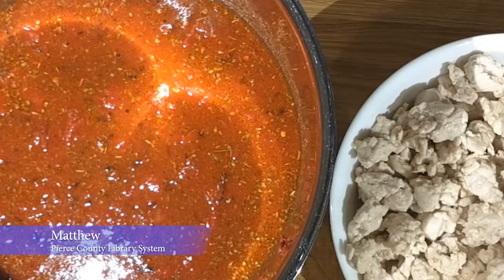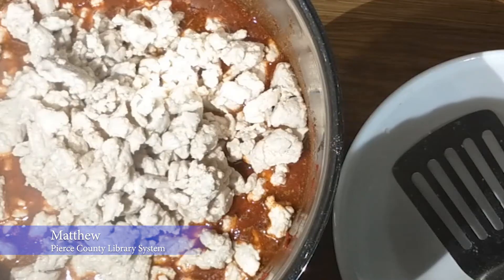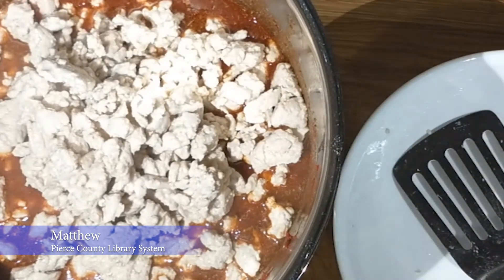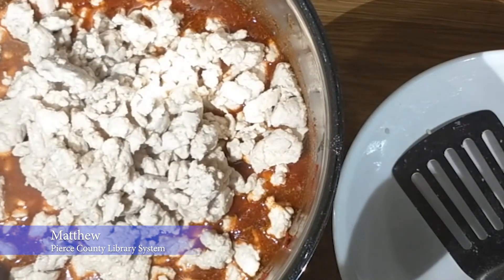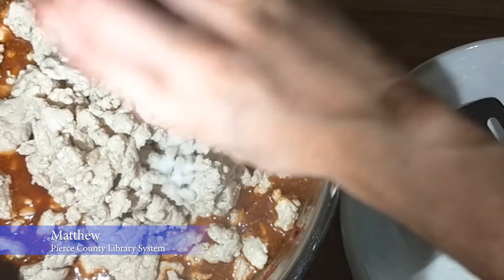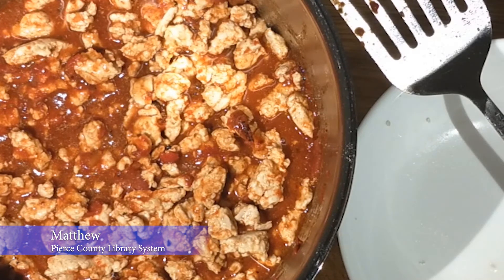The turkey is cooked, so I'm going to go ahead and put that in with our base. I prefer to scoop it in rather than pouring it all at once, because otherwise the tomato sauce will shoot everywhere. We're also going to add that one teaspoon of salt. Give it a good mix. Now that it's all mixed together, we're going to put it on the stove and bring it to a simmer. Once we have a simmer, we'll cover the pot and let it cook for seven and a half hours before the next step.